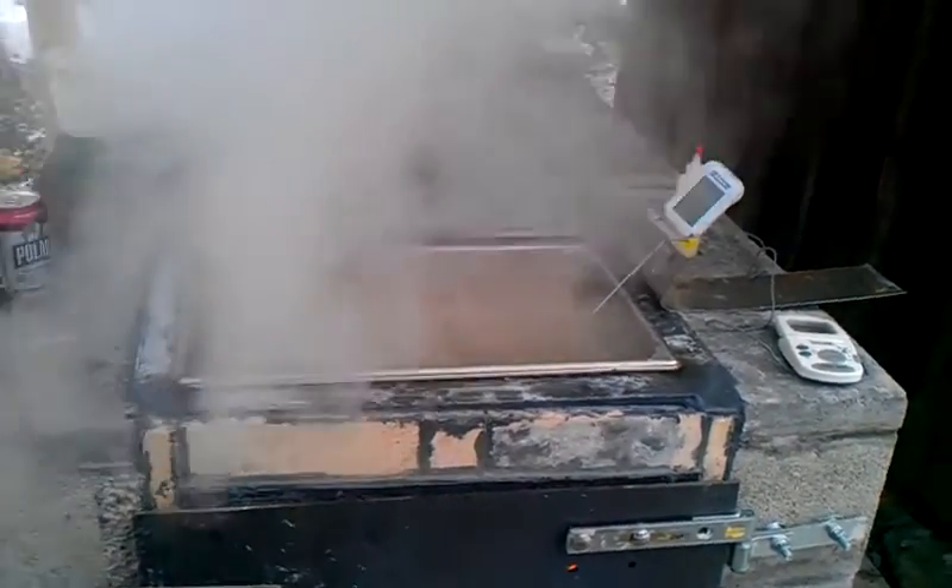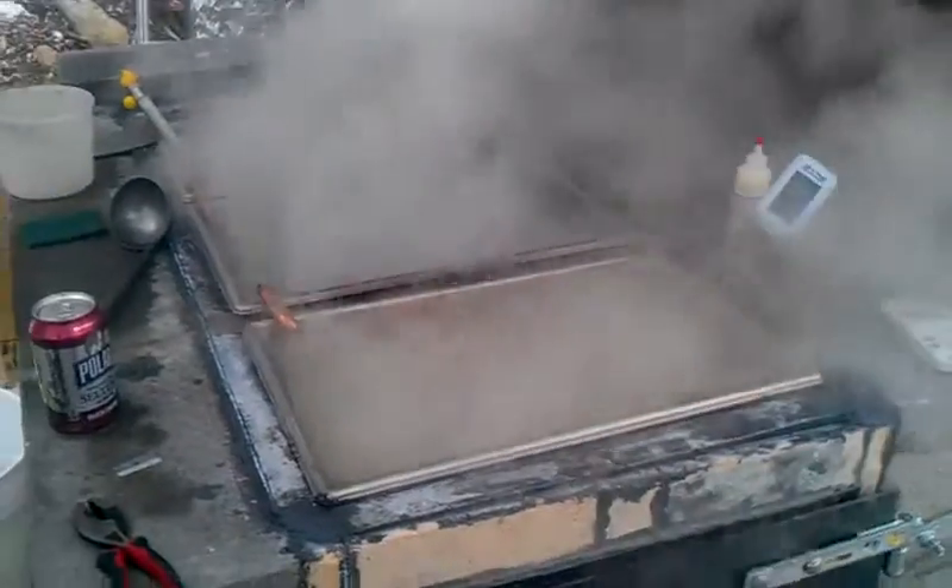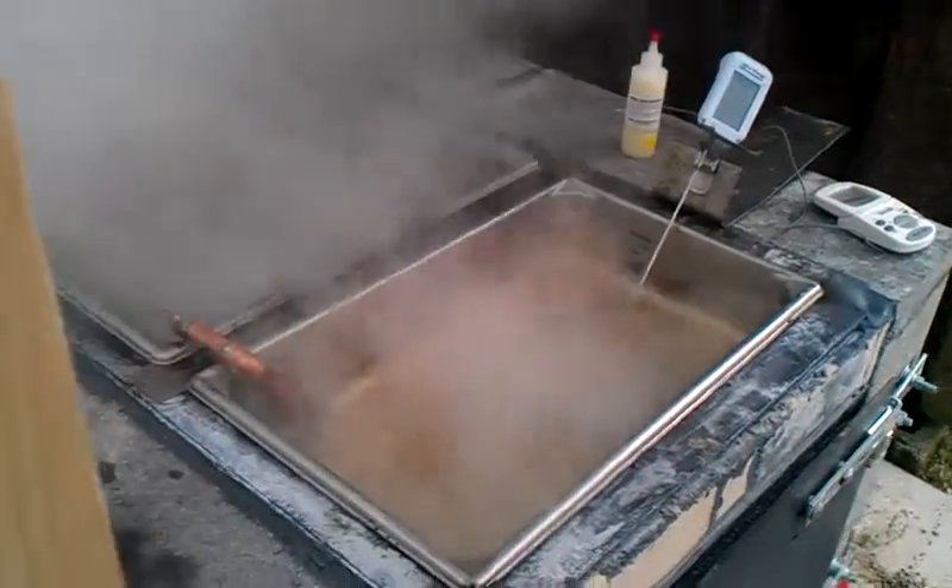Here we are — the test was yesterday, today is the sap boil-off. Everything is going fine. I didn't fire up till late today, but I've got this baby cooking.